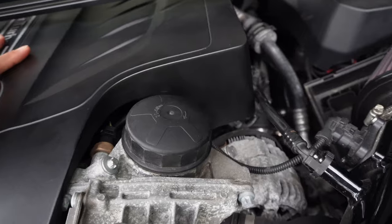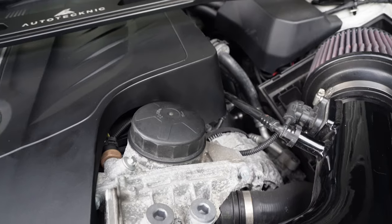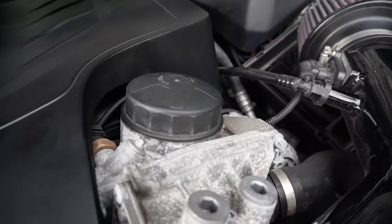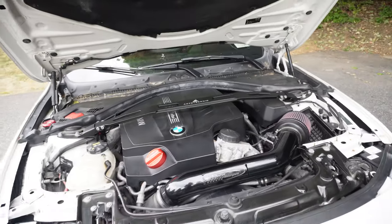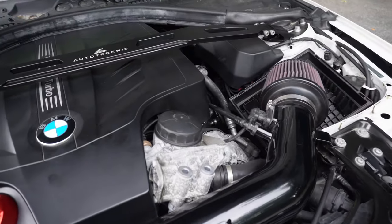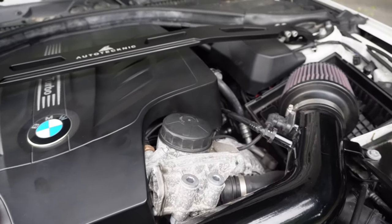This oil filter is super annoying to take off. It requires a very specific tool — it's not like a socket, unlike the B58 and B48. It's a specific tool which is a headache, especially if you change your own oil. This new piece we're going to be installing is going to make it a lot easier to take off and put on, and it's going to look way better.